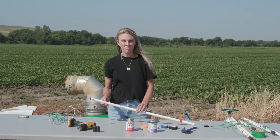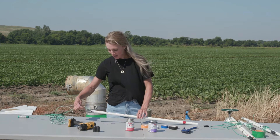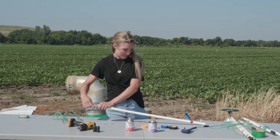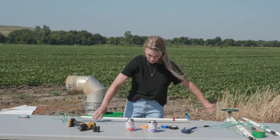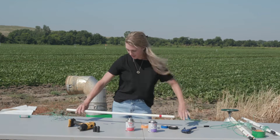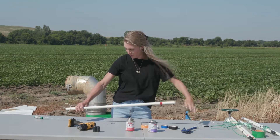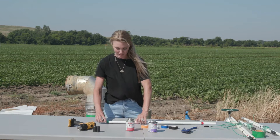Once the primer has dried, thread your sensor wires through the PVC pipe and feed them all the way through until the sensor collar meets the end of the PVC pipe.